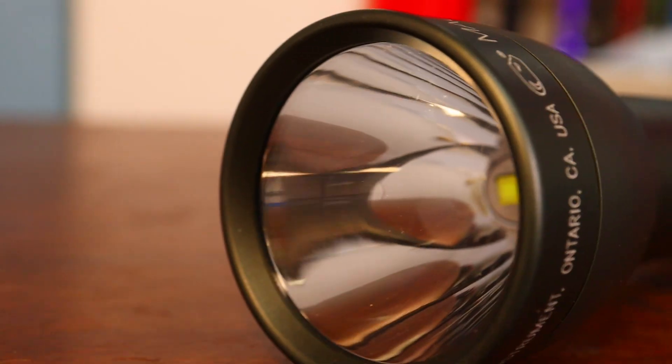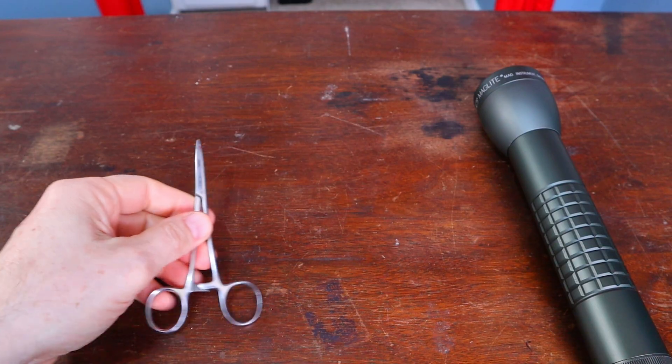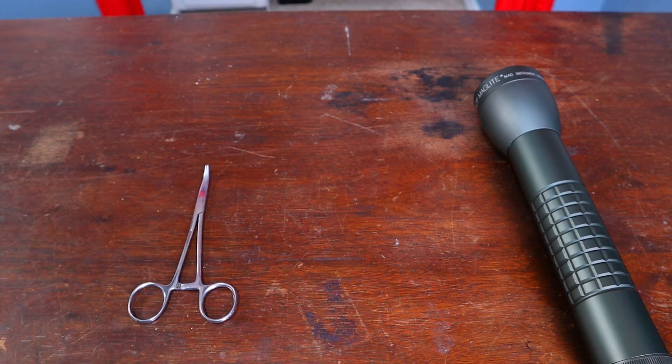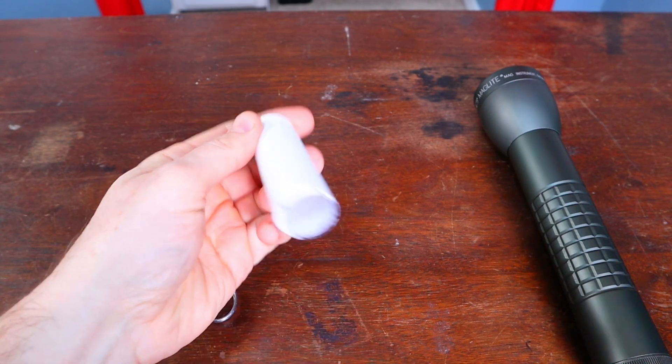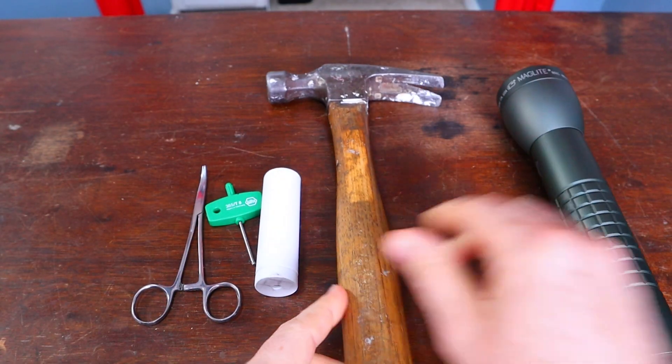How to disassemble and reassemble the Maglite ML300LX. You'll need hemostats or needle nose pliers, a T8 Torx wrench, a piece of plastic tubing like PVC, and a hammer.